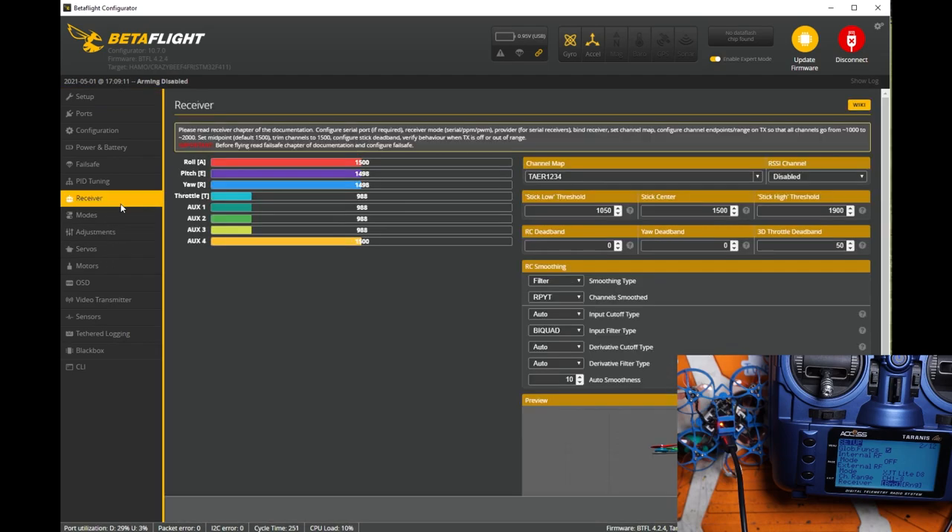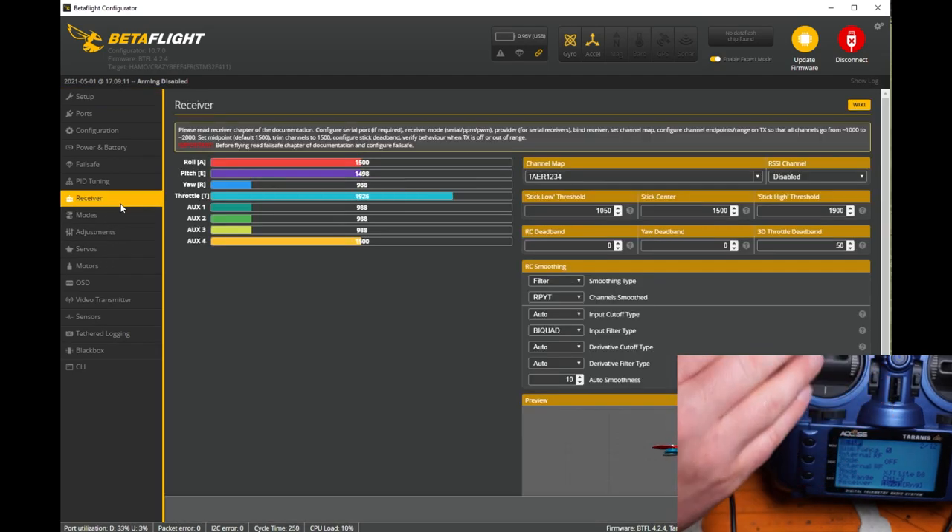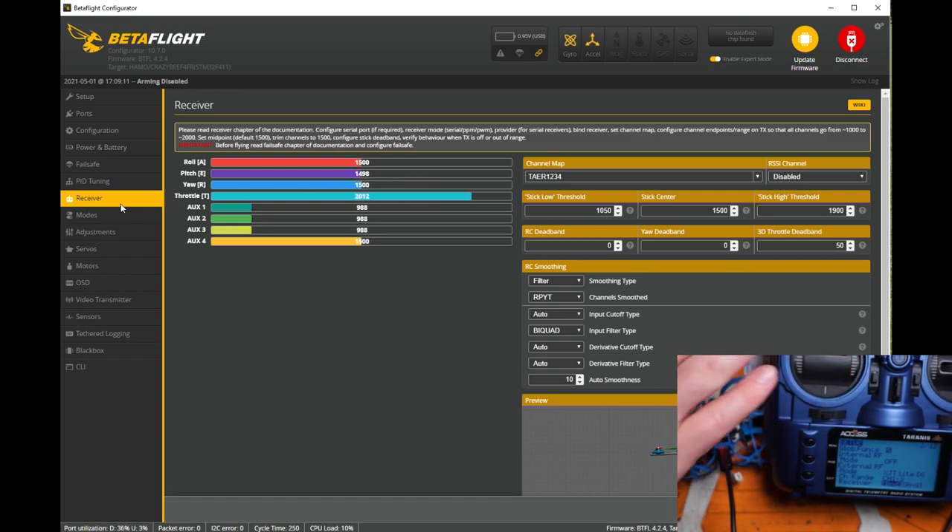Go to your receiver tab and go ahead and wiggle your sticks. And there you go — that's it! It's pretty simple to bind to the external XJT Lite module. Same goes for the external multi-protocol modules, though they're a little different and have some different features you might need to mess with. But for the most part, this is the easiest way to get a micro that uses D8 mode up and flying.